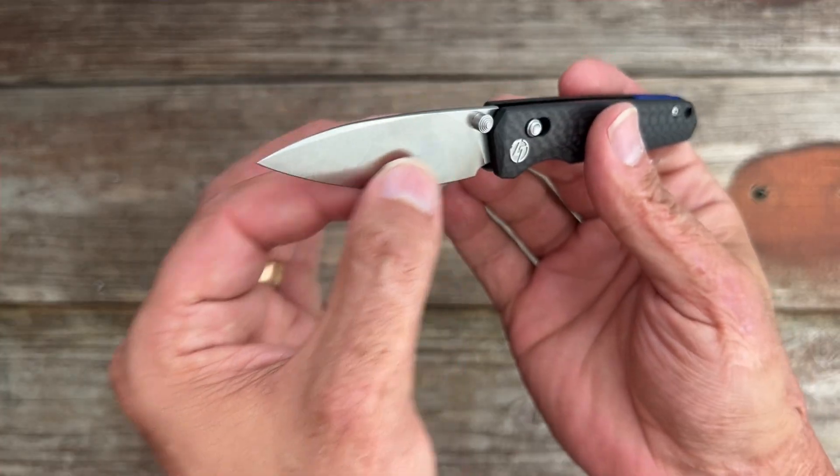Now let's move on to deployment. The caged ball bearing pivot assembly makes this one nice and smooth opening and closing, with a well-tuned crossbar lock giving a nice positive deployment. Nice and comfortable thumb studs on both sides. As long as you don't have extra-large hands, this one is a fun one to fidget around with — always a plus in my book — with nice, comfortable tabs on the crossbar.